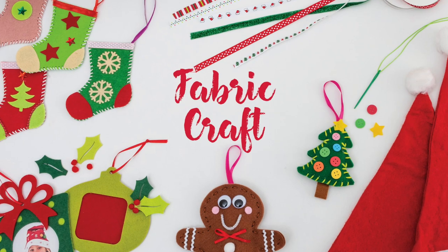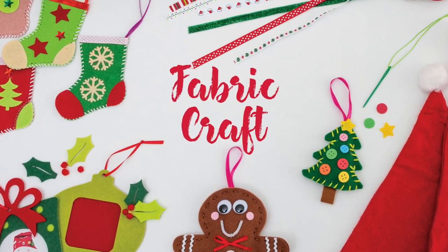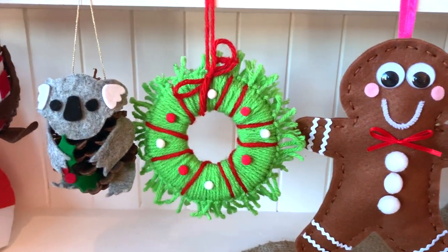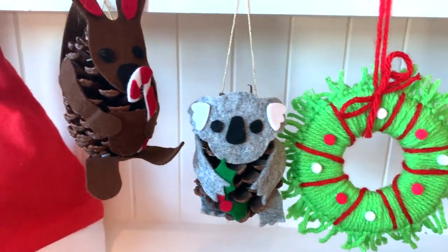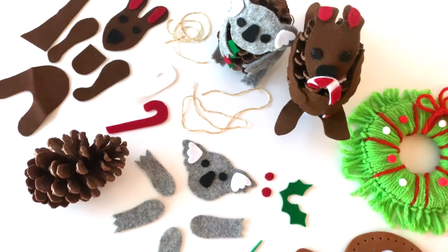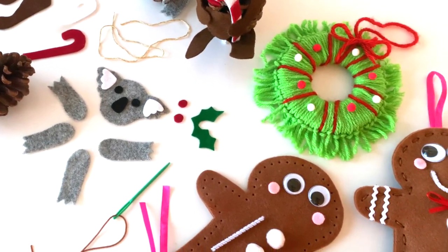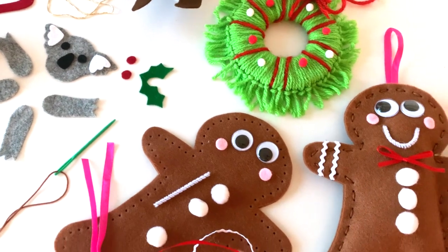Our overall fabric craft range includes felt, calico, cotton and smart fab. Children can make their own stockings, ornaments, Santa sacks or seasonal dress ups. DIY sewing kits are also available in large and mini stockings, Christmas trees and also our new gingerbread people, wreaths and Australian animal pinecone ornaments.